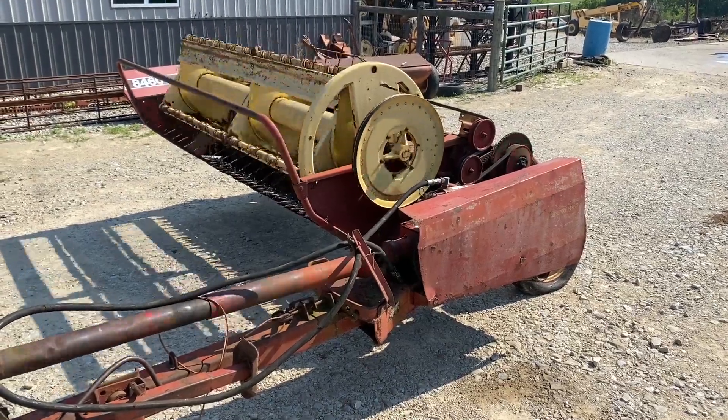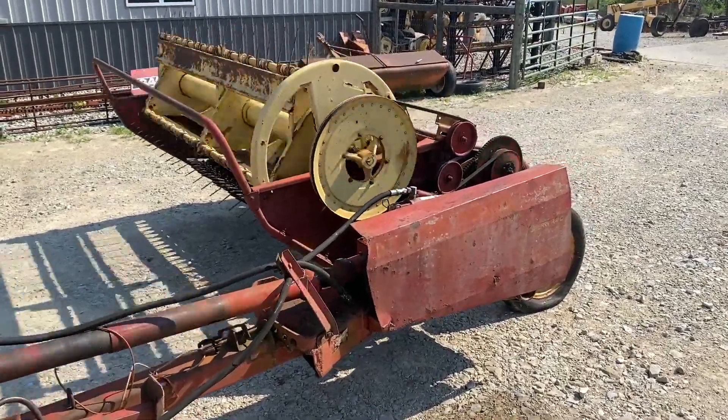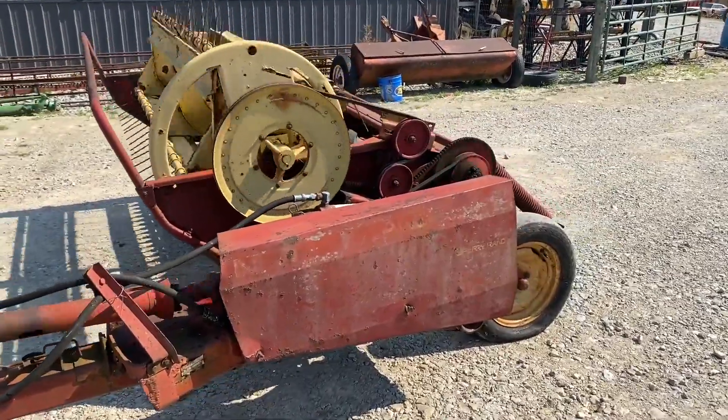Folks, here's the New Holland Model 467. This one came locally — they had it in the field recently.